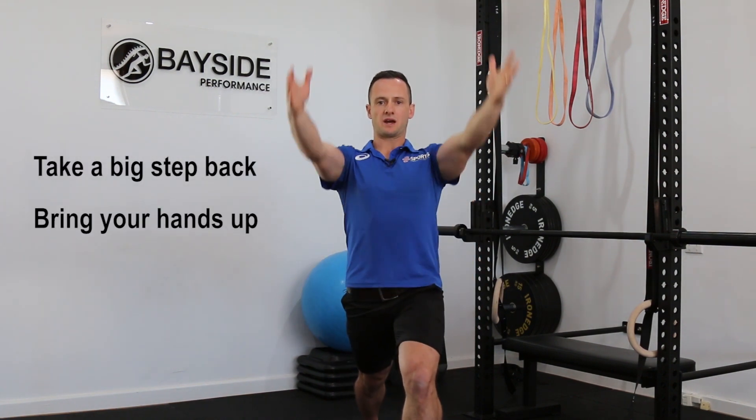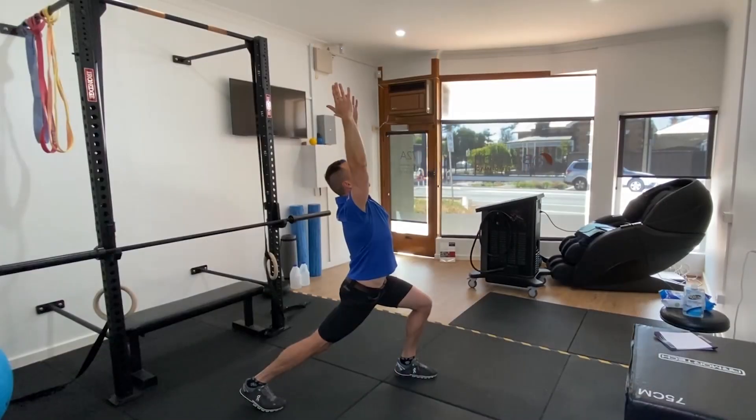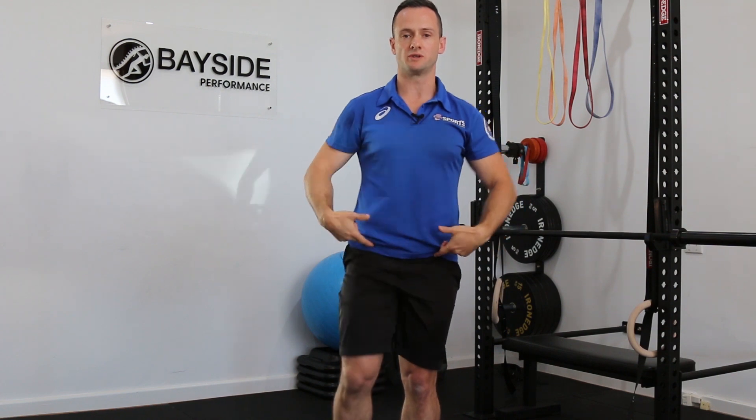If that one's too hard, an alternative is what's called a standing lunge stretch — again a great way of opening up the front of our hips, because most of us are sitting and shortening our hip flexors all day, which can result in low back pain.